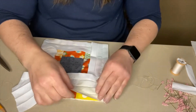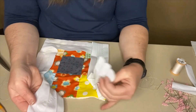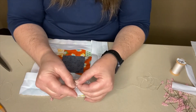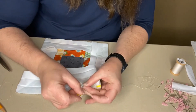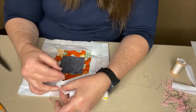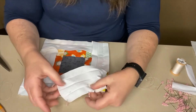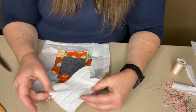Once you have trimmed your pieces and they overlap by the width of the binding, place those pieces together right side to right side like you're making a plus sign, and then pin it in place to keep it still while you sew. Then simply sew from corner to corner, straight across through there, and we'll come back to see the next step.